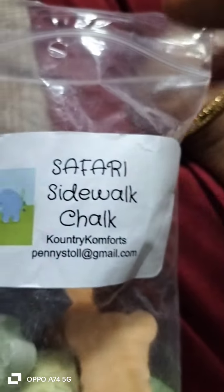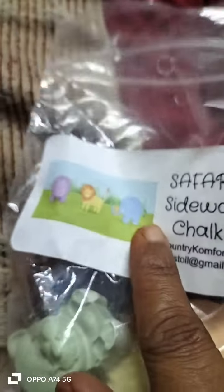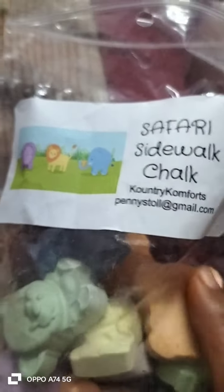Hello everyone. Welcome back to my channel. Safari Sidewalk Chalk — animal shapes and chalk piece colors are made online.